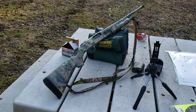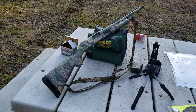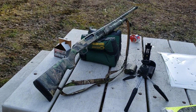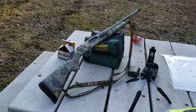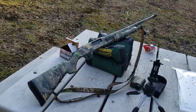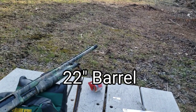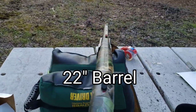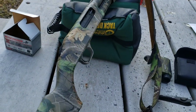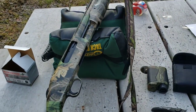Alright, so we got the Mossberg 535 with the Realtree hardwoods camo on it. It's the 535 Magnum — it will accept two and three quarter, three inch, and three and a half inch Magnums. This is the turkey package with the extra full turkey choke on the end and fiber optic sights. Standard safety, 5+1 capacity.